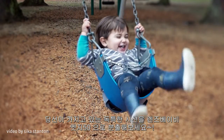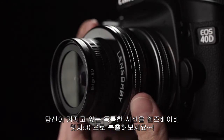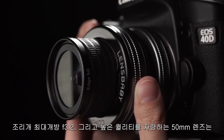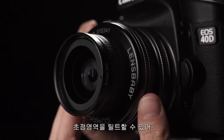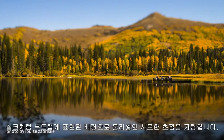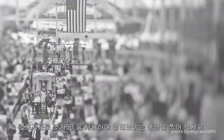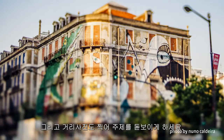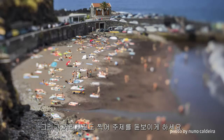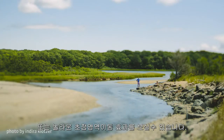Explore your unique perspective with the Lensbaby Composer Pro 2 with Edge 50 Optic. This high quality 50mm f3.2 lens lets you tilt your focal plane to get a tack sharp slice of focus surrounded by silky smooth blur. Use Composer Pro 2 with Edge 50 to shoot scenes where distant elements pop as the rest falls away in blur, and street photography that isolates your subject. Use depth of field to create a miniature look and stunning bokeh effects.